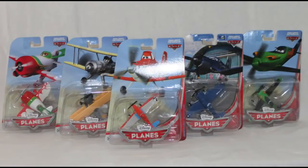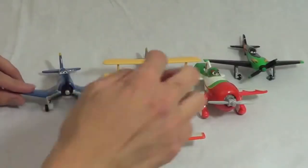Hello, Disney Car Toys here and today I'm showing you 5 of the new Disney Diecast Planes. Here are the planes out of the package.